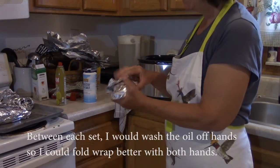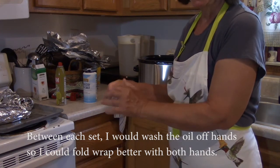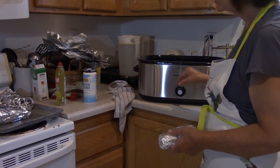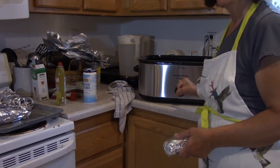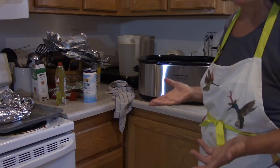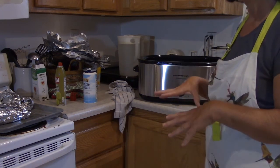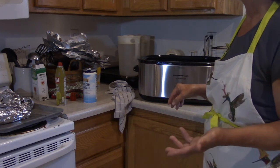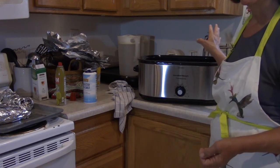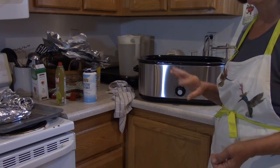The next step is taking the partially wrapped potatoes and folding over the ends. Then I lay them into this Hamilton Beach 22-quart roaster oven — it's a roaster oven, different from a crock pot. These hold about 20, but I've actually gotten 25 in them. I have two of these, so I'm hoping to get 25 into each roaster oven and then make the last 10 in the regular oven.